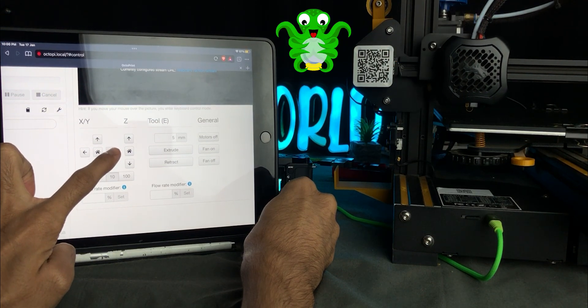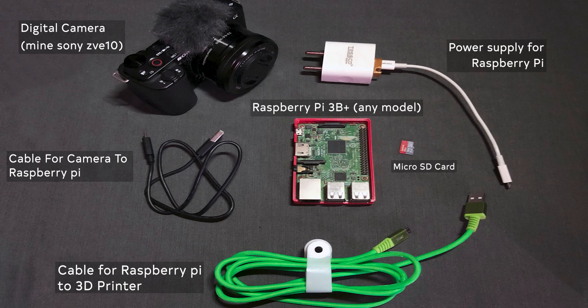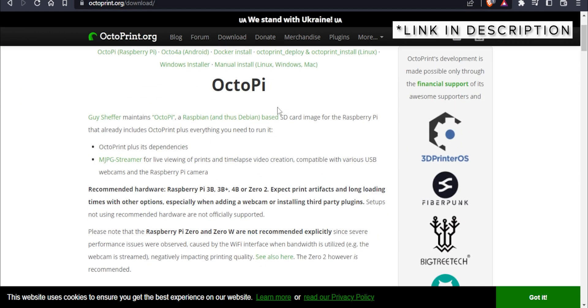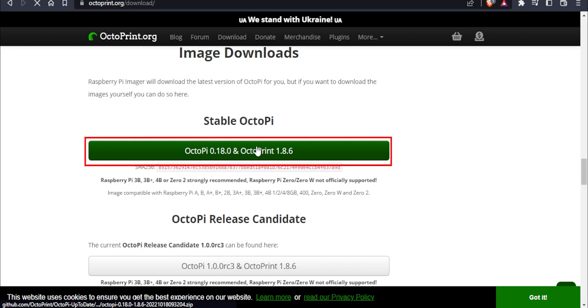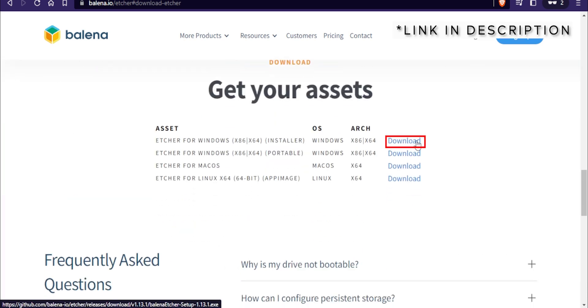Let's install OctoPrint Octolapse step by step. Here are some components needed for this process. Step 1: Download the latest OctoPrint. To download the latest version, visit this site — the link is in the description. Scroll down and click here to download the latest version. Extract the downloaded file, then download the software called Balena.